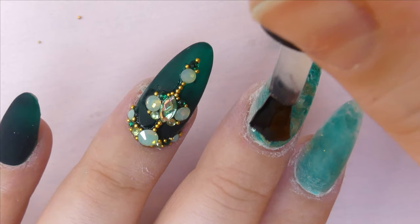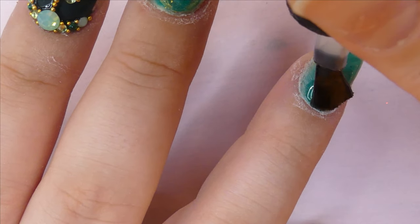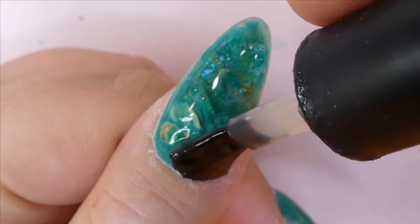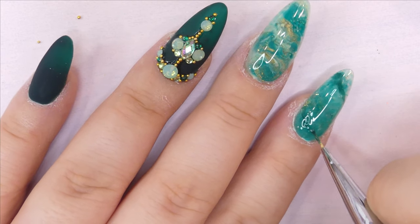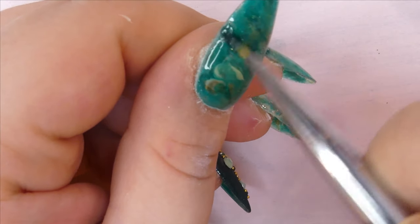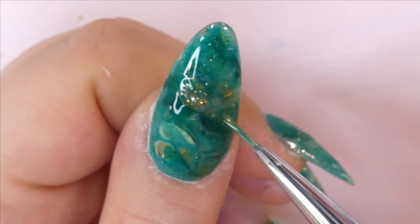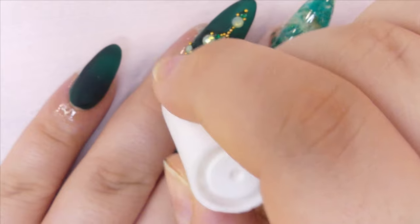Next, I add a thick layer of top coat to the remaining jade nails and cure that in the lamp for 60 seconds. Right before curing, I noticed a few patches that were a bit too empty or not marbled enough, so I used my detailer brush with some darker green to add dimension, then added a little gold to enhance the design so it shows up exactly the way I had it in my mind. After that, it's time for some cuticle oil to nourish our cuticles.